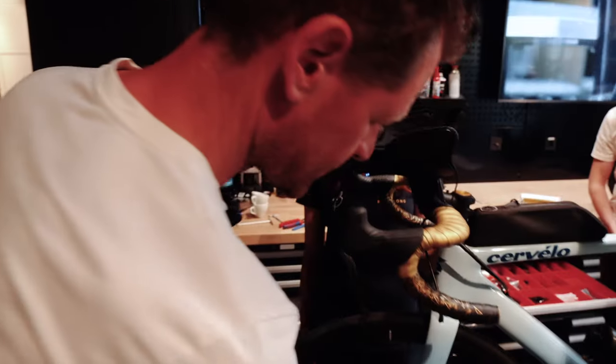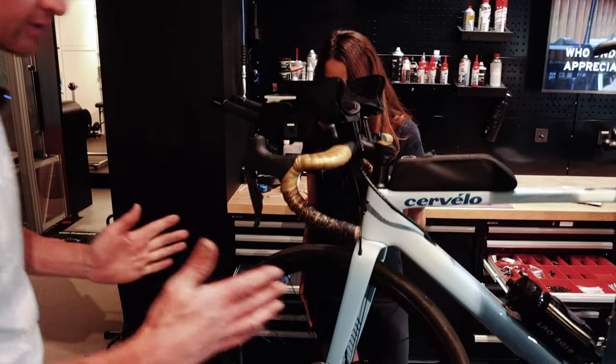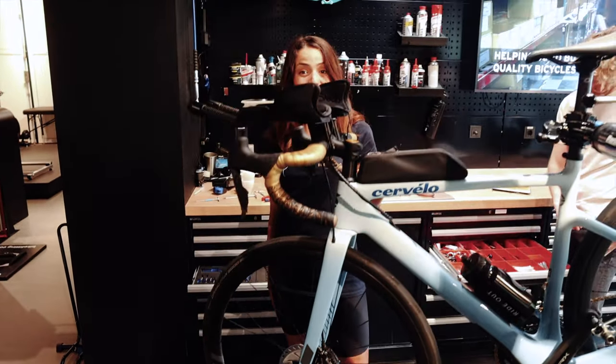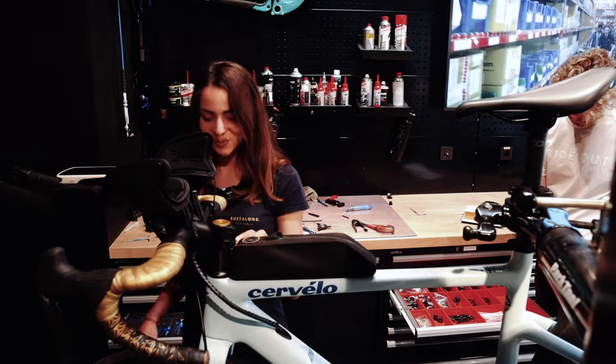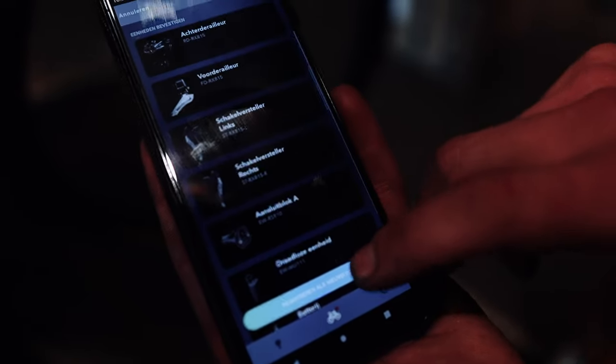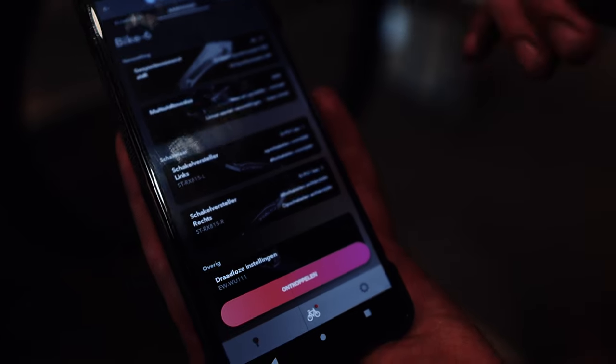We switched the switch plates, so now the wheelbase is a bit shorter and the handling is a bit better — we should try it out. We also installed the Shimano wireless unit that you can use to synchronize the DI2 with your phone and also your bike computer.